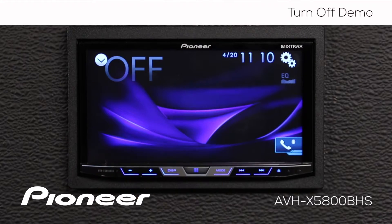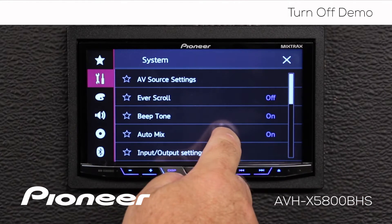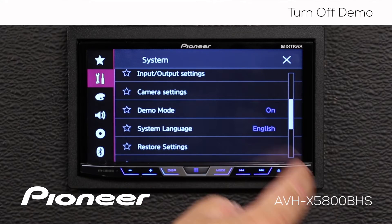So I'm just going to touch anywhere on the screen, and we'll go to the gears, and we'll go to the toolbox here, and we'll scroll down until we find the demo mode.